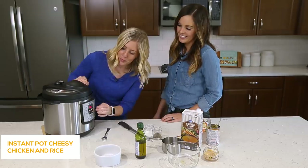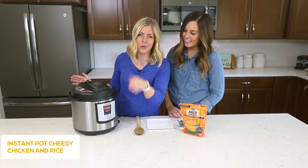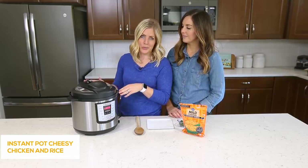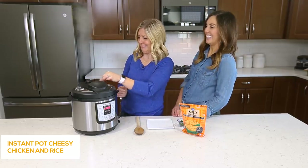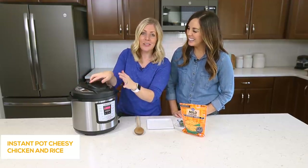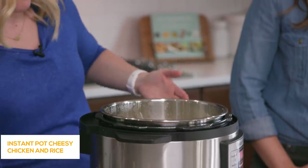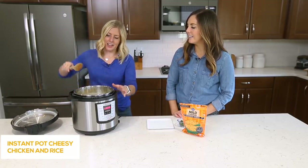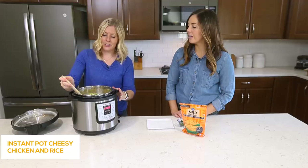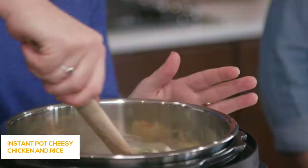Once it says 'on' you can just walk away. It's all done cooking — we cooked it for about six minutes; you can go up to seven if you want. Because it's done we're gonna do a quick release. Once all the pressure is out you can open the lid — beware of the steam because it gets hot. Now it looks like there's a lot of liquid on top but once you mix it around the rice will absorb it and it all evens out.